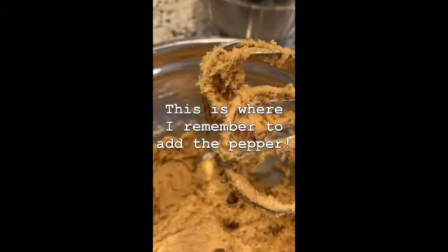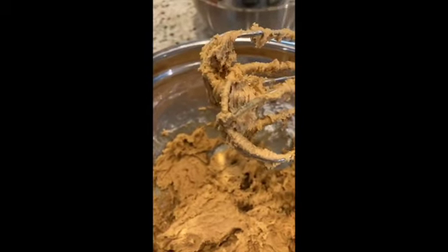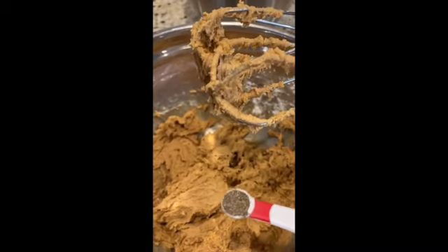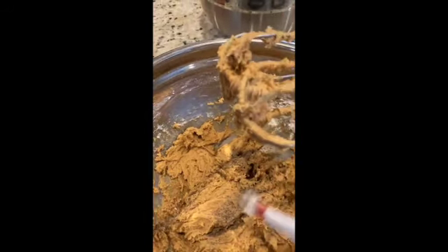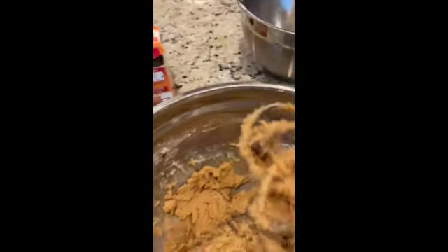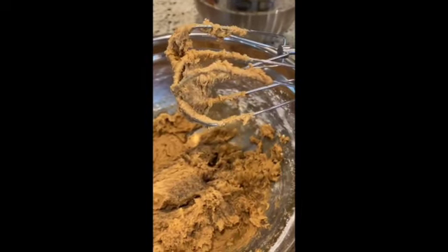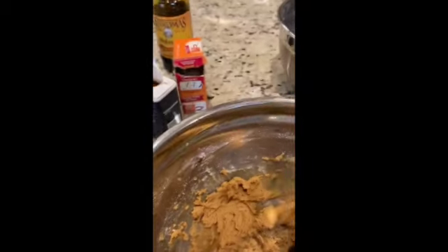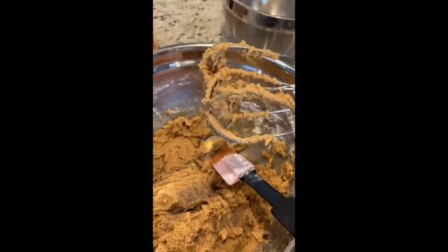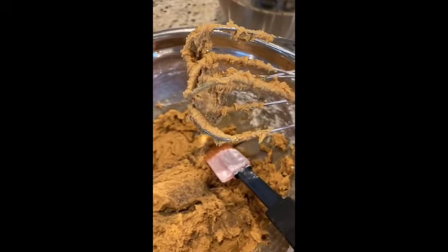I forgot to add one thing — the pepper — which is really the whole reason for this recipe. That's why they're called spicy pepper cookies. For those who've never had this kind of cookie before, that may sound strange, but they're so good. They really remind me a lot of gingerbread cookies, only without the ginger. If you like gingerbread cookies, you'll probably like these.